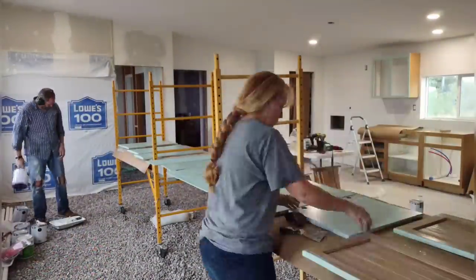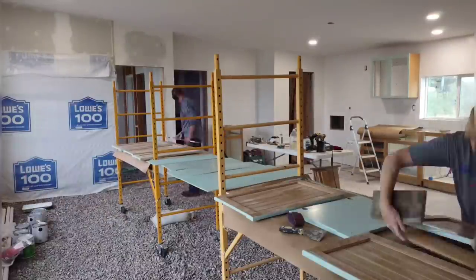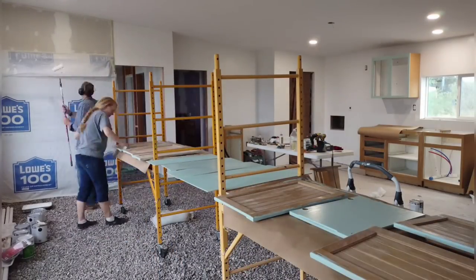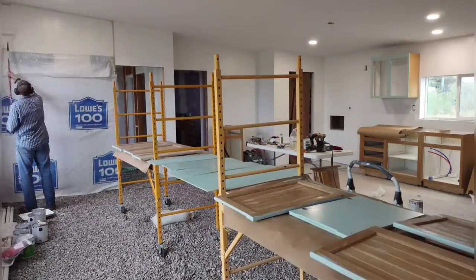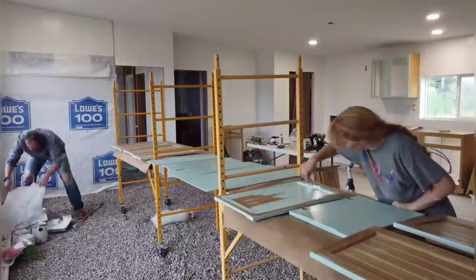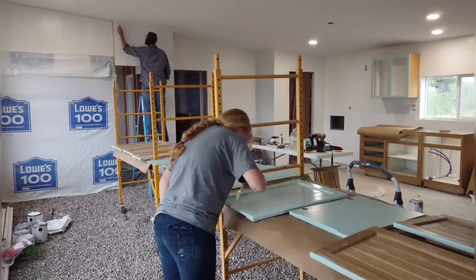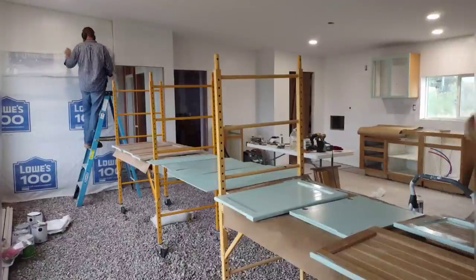We let the doors dry overnight and now April is flipping them over and getting ready to paint the front face. The front has a lot more detail than the back — all those grooves and detail around the perimeter. She's going to do most of this by hand, possibly using a roller to get the paint on, but she'll definitely finish by hand with a brush. She wants to make sure the grain of the paint follows the grain of the wood.